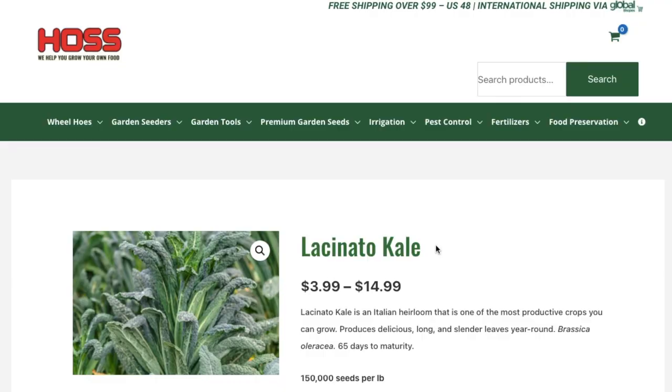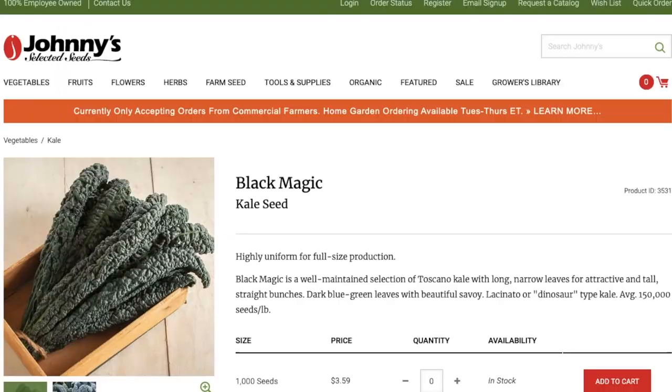Now let's look at some Italian Lacinato kale seeds. Here are some seeds for your standard heirloom Lacinato kale — it's absolutely beautiful, and this is how it looks in the garden. Here's a specific type called Black Magic, which has been selected for being highly uniform. It's a Tuscan kale with long narrow leaves and a lacinato dinosaur type, with a really nice color and a bumpy savoy texture.